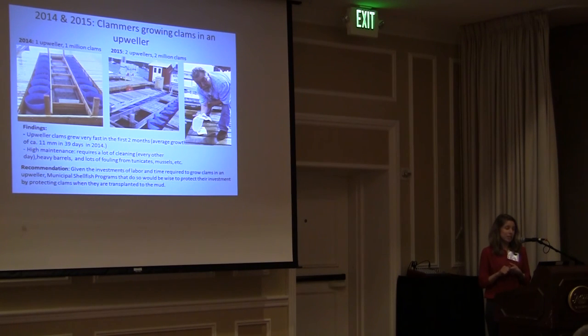In 2014 and 2015, we had clammers growing clams in an upweller. In 2014 we had one upweller with one million clams, and the next year we doubled up to two upwellers and two million clams. The clams grew very fast in the first couple of months, but they're very high maintenance — they require a lot of cleaning, which with two upwellers would be a full-time job. Lifting the barrels requires a lot of physical strength and a pulley system. The management implication is that if towns consider using an upweller to grow seed clams to a larger size before transplanting, given the effort involved, it would be wise to protect that investment by protecting the clams when transplanted into the mud.